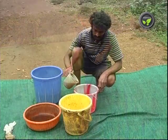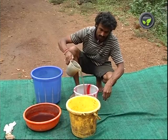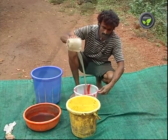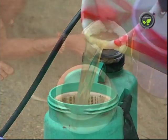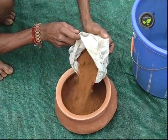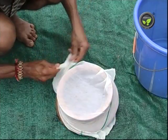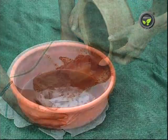Otherwise, mix 300 ml of sweet flag root extract and 1 litre of cow urine in 8.7 litres of water and use it for spraying. To prepare sweet flag extract, soak 400 g of sweet flag root powder in 2 litres of water and keep it for 3 hours. Then filter it for the extract.